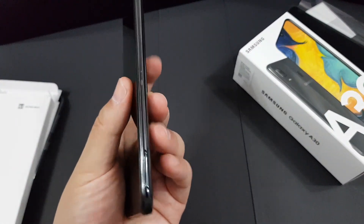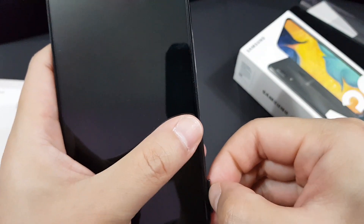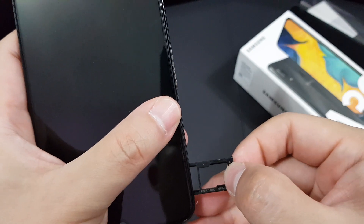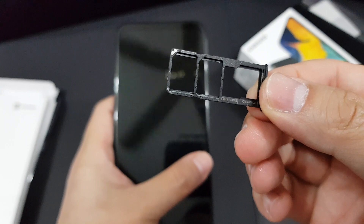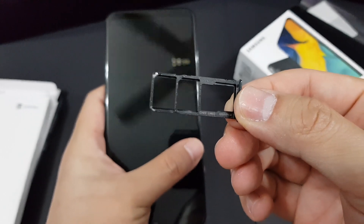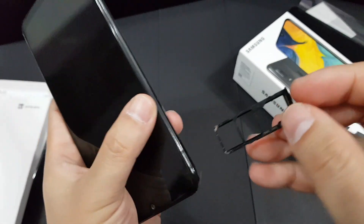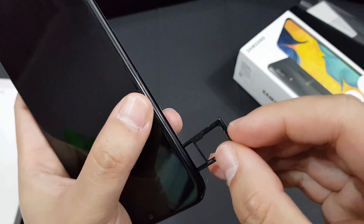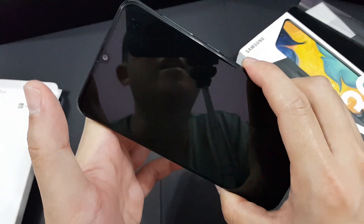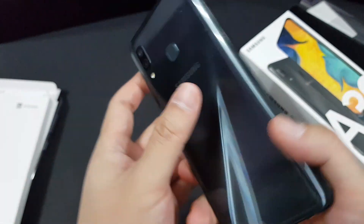Before I end my video, let me show you the SIM tray. As you can see, it actually supports dual SIM, and at the same time it has a dedicated microSD slot — a very nice touch by Samsung. I wish they'd do the same for their flagship, but too bad. This is the end of my video — thank you guys for watching and subscribing to my channel. I really appreciate your support. Take care and peace.